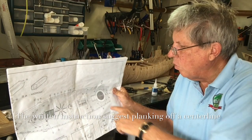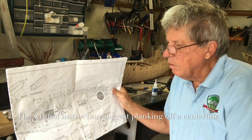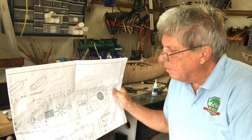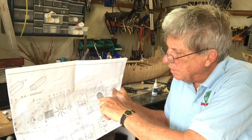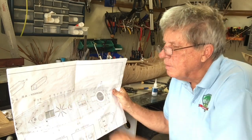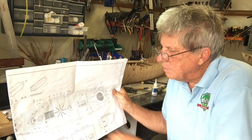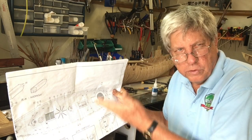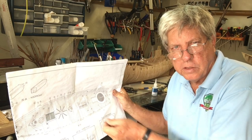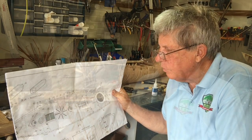The plan calls for running a centre line right down the centre of the boat and then planking on both sides of that. And yet if you look at the actual plank layout on the plan, you will see that there is a centre plank. I have already run the centre line down and put the first two planks on. On the second model I am going to change that and just put on a centre plank, because that would in fact be the correct way to do it.